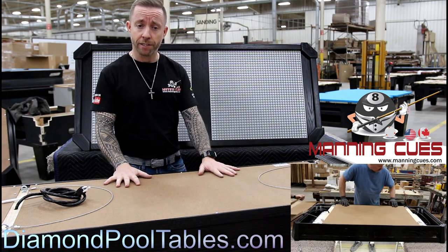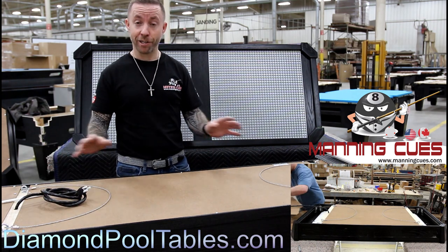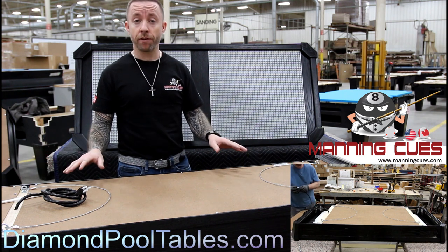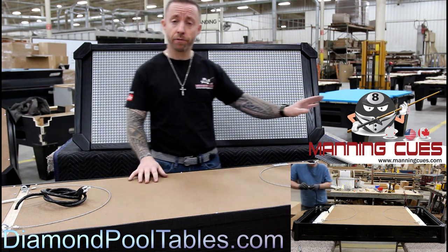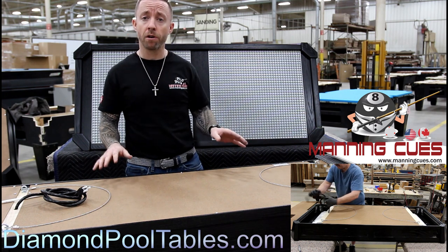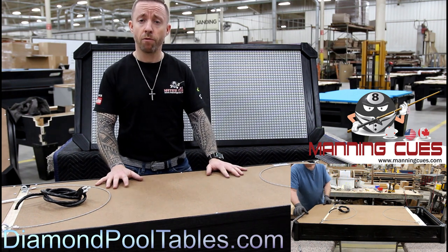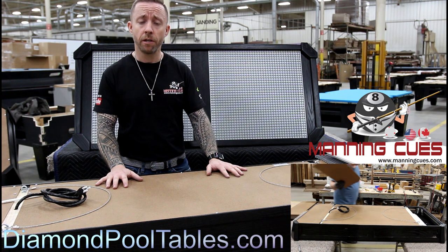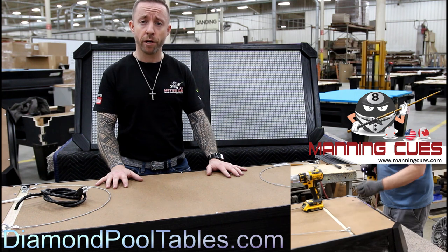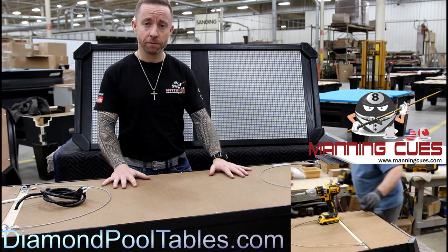You've got the specs, the build, and you can see right out of the box how your light comes — no assembly required. Hang it up, plug it in, and enjoy the light, because it really is second to none. If you have any questions on the light, the technology, the switches, the LED panels, or the diffusers — all these parts are available separately as well as built into your light. You can reach me at 844-626-7300, ManningCues.com, or DiamondCoolTables.com. I'm here to answer all your questions — great product, great company. Talk to you soon.